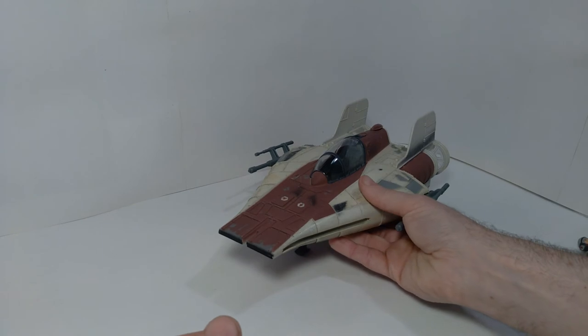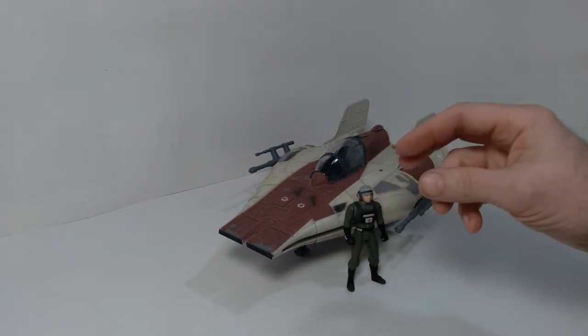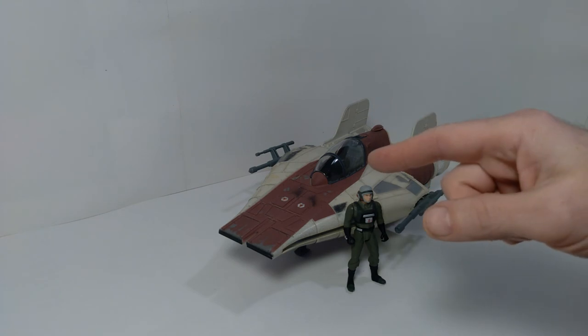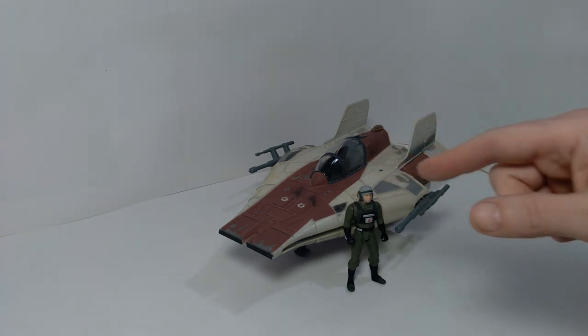Anyway, that's pretty much all I have for you today. If you enjoyed this video, please give it a thumbs up, and if you'd like to see more reviews of action figure vehicles in the future, think about subscribing to the channel because I will be covering a lot more of this in future videos. Until next time, I hope you're having a great day and may the force be with you. Thanks for watching.